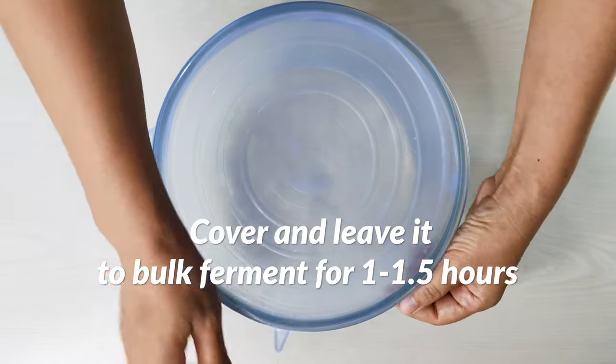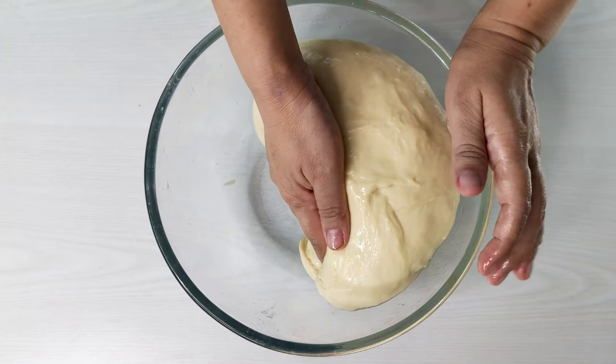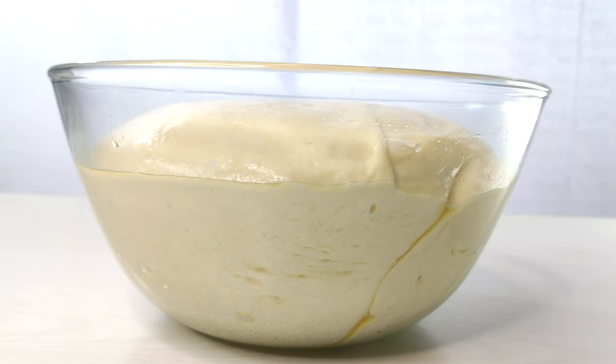We want it to double in size — the time it takes will depend on your local climate. A quick tip to know what the dough should look like when doubled: push the dough to the midline of the bowl, and the height it reaches is the target height. During this time, the yeast will be eating away at the sugars in the dough, releasing gas as a byproduct. This gas will be trapped by the dough's gluten network, causing it to rise up.